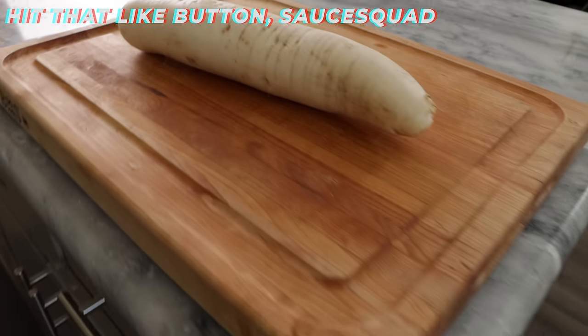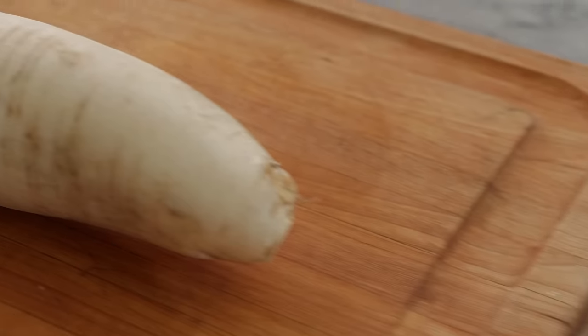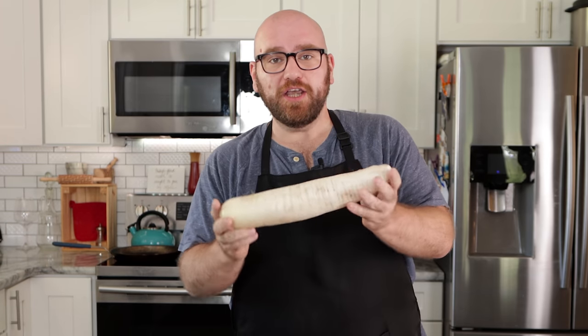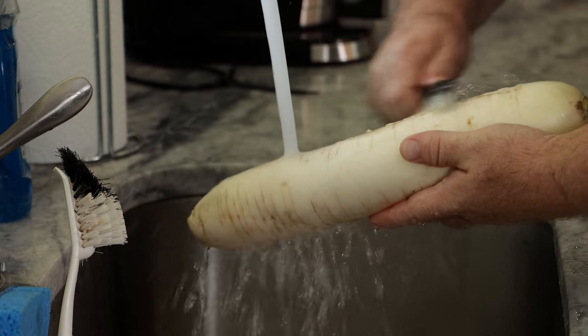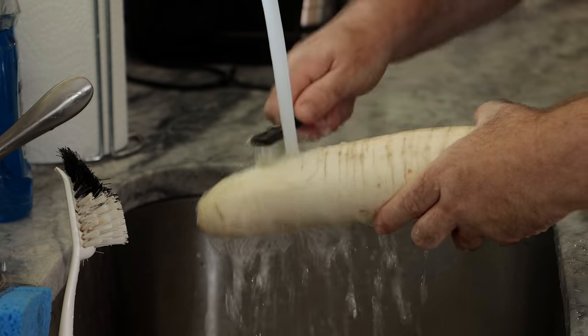Let's get moving. First things first, we just need a daikon radish. Unlike the daikon steak where we wanted the thickest daikon radish we could get, this time we're going to pick out something a little bit thinner — what you might normally find at your local Whole Foods or Asian market. To get started, we're going to make sure this daikon radish has a quick clean, getting any dirt off the outside. If you don't feel comfortable, you could use a peeler and peel the outside, but I'm going to keep the skin.